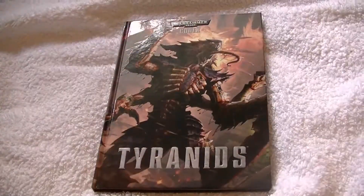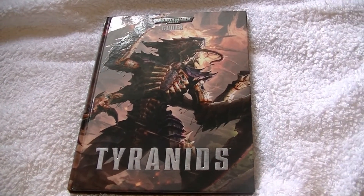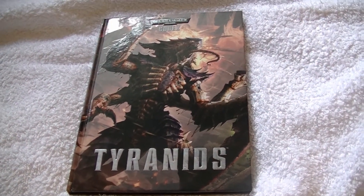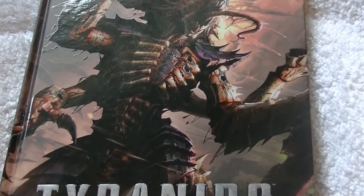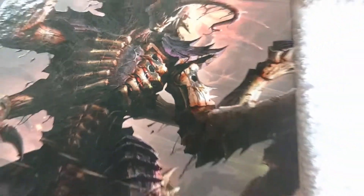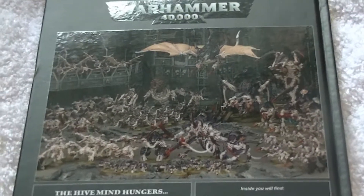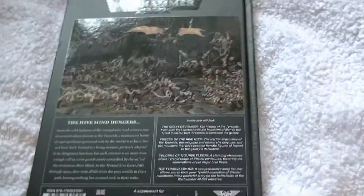This is test number one with my new JVC camcorder. I'm gonna test how much detail it can pick up of the Tyranids codex. It's looking quite nice here — if I start to zoom in it's still keeping the details, picking up all the details, not just of the amazing art but the texture of the actual hardback. That's just lovely, and on the back — that's brilliant.